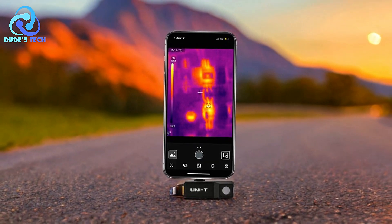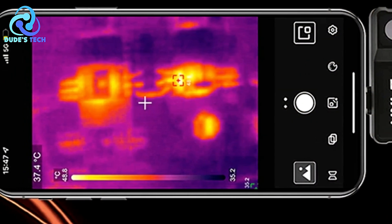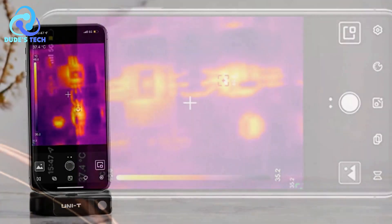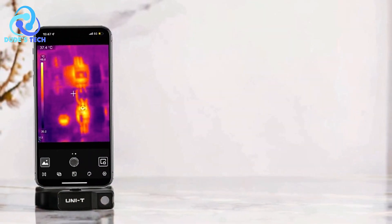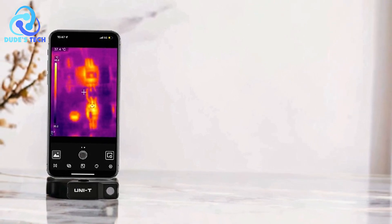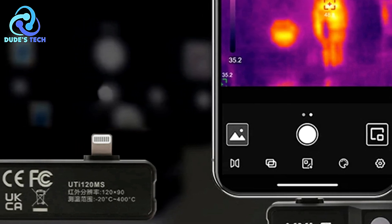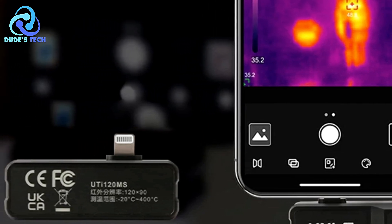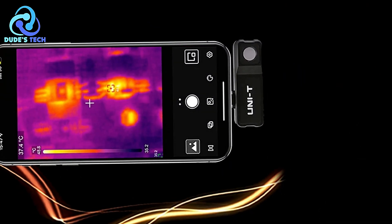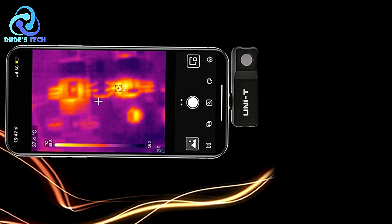High-resolution thermal imaging — with an IR resolution of 120x90, the camera delivers clear, detailed images. This is particularly beneficial when diagnosing complex problems, as the sharpness of the images aids in identifying heat patterns more effectively. Multiple image and color modes — the three available image modes and seven color palettes give users flexibility in how they visualize and interpret heat data. Fusion mode blends thermal and visual imagery, helping users understand the thermal landscape with greater clarity.